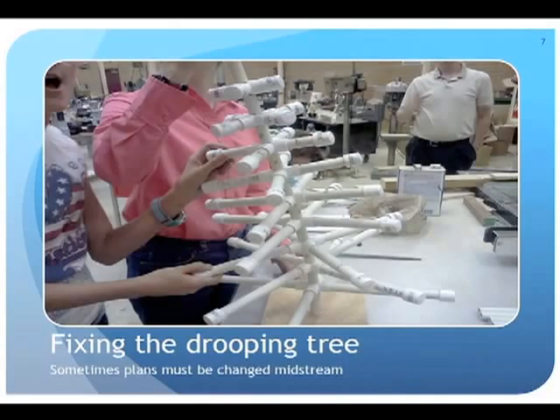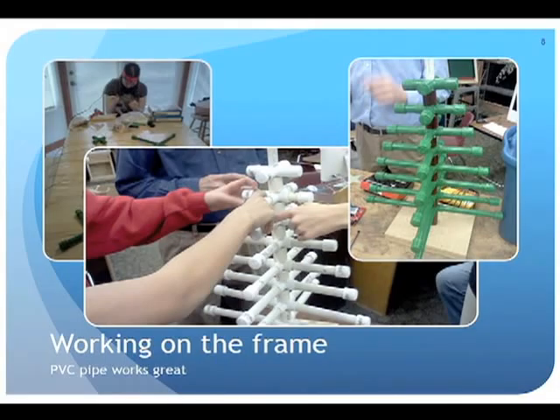Each part was inspected by the quality assurance manager and checked against earlier measurements. Interestingly, they only made one mistake: during labeling one girl skipped seven and went straight on, causing slight confusion when they had nine branch levels instead of the eight they had planned. This was quickly fixed. They also found the trunk of the tree was a little too flexible and drooped over, but they used their engineering skills, redesigned it, and came up with a stable system.